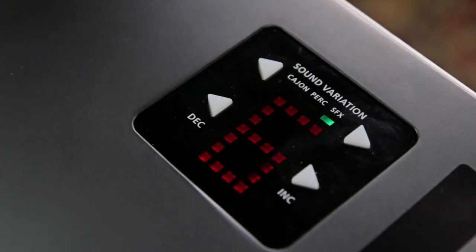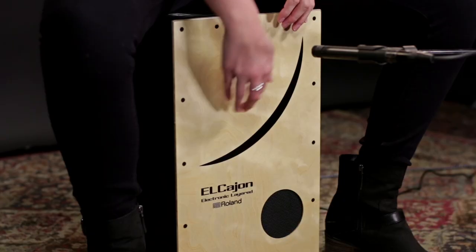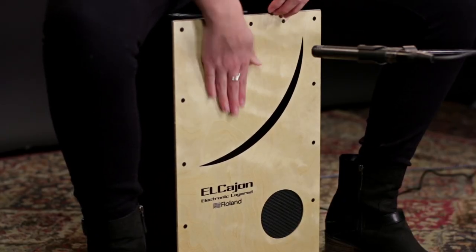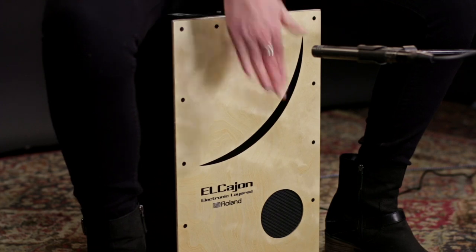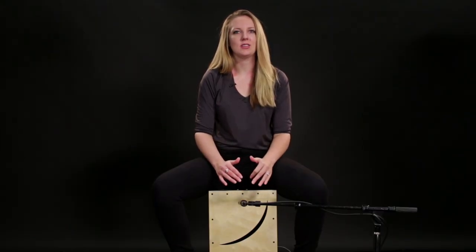Let's move on to the SFX category. This one has more heavy electronic sounds. I'm going to start with the dubstep kit. This next kit is even heavier, but still in the dubstep style.